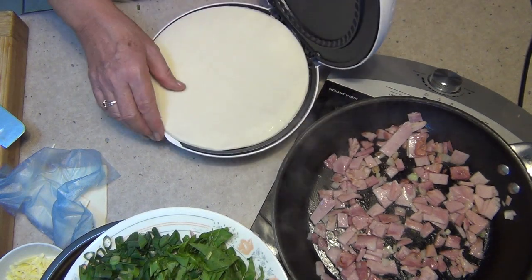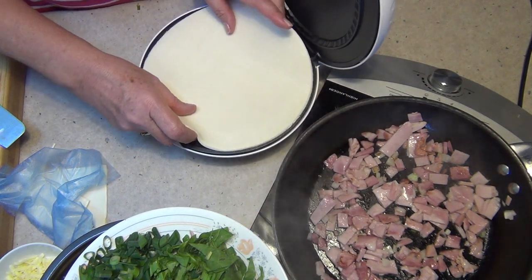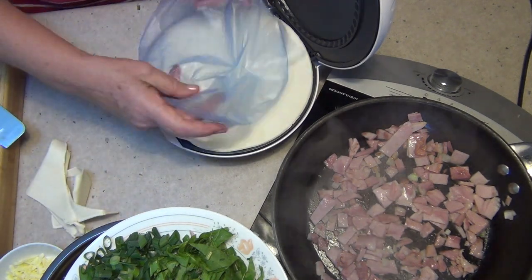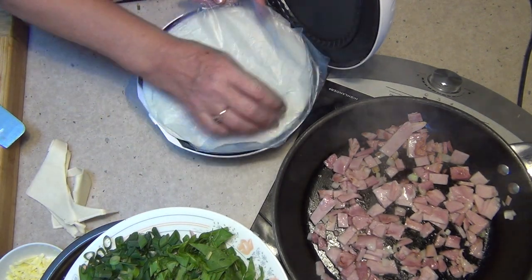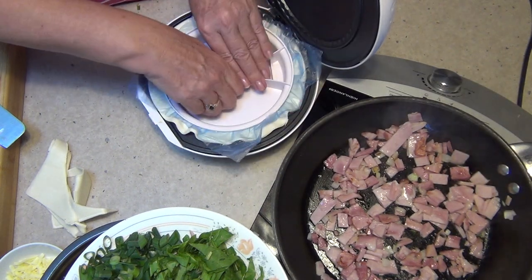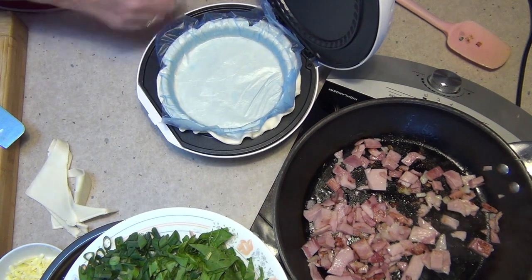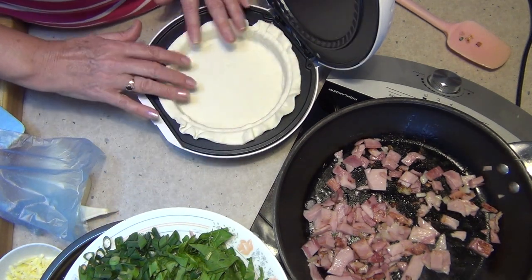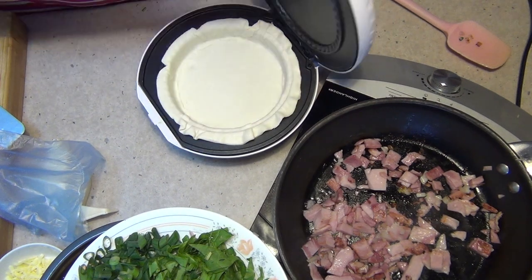We've got our Kmart family size pie maker here. Sit the pastry in there — I'll use the plastic that comes with the pastry because that will help push it in and then release from the guide. Just push it in and fetch it out, then remove the plastic. You'll have a little bit of a frill around the edge; don't worry too much about that.